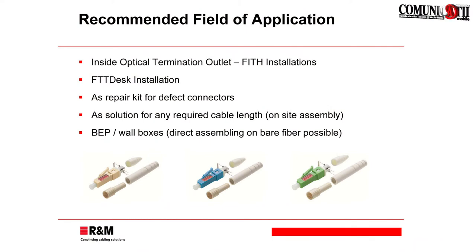Where can you use those connectors? You can use them in outlets for fiber indoor home installations. If you take the mini outlet, for example, fiber desk could also be a topic. As well, repair kits — if you have damage in the data center where a connector is broken on a patch cord, you can use that one as a repair kit. You can also make your own cable lengths, which is especially useful in data centers. Normally you order pre-terminated cables, but if you have an issue with the length — too short or too long — you can make your own patch cords on site.